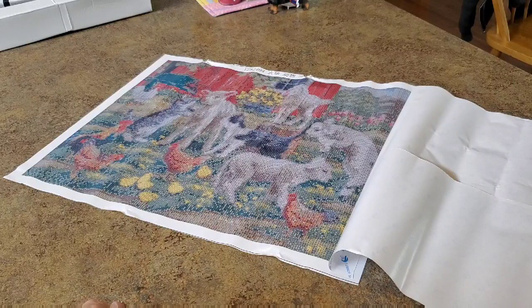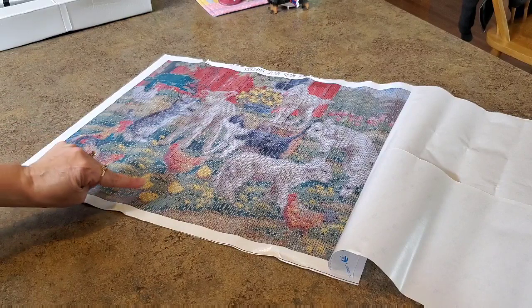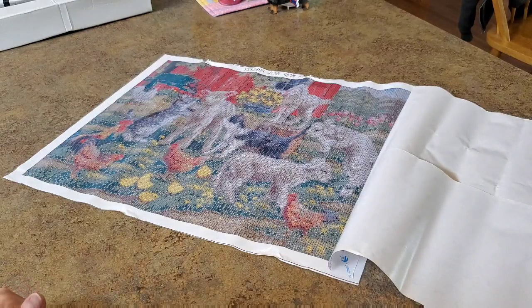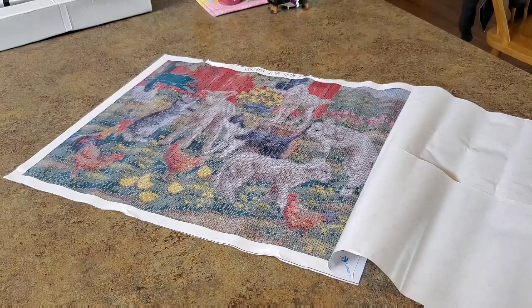Isn't it cute? It's a whole bunch of baby sheep — a bunch of lambs. Oh my gosh, it's so cute. And then a whole bunch of chickens — rooster, chicken, chicks, a bunch of chickens, and a couple of cats. And then, of course, the red barn. You get the theme, right? You're sensing the theme. That is so cute.